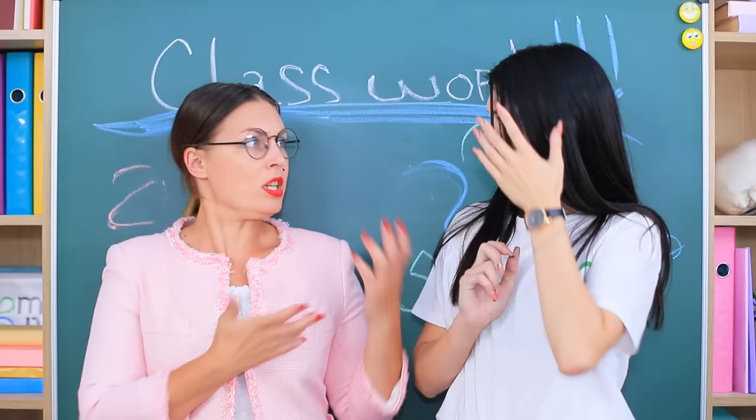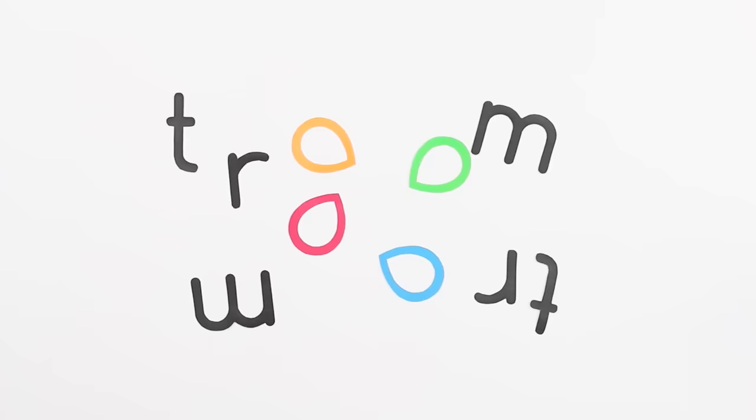Wiping a blackboard with a teacher? That's so rude! I need to talk to your parents immediately!